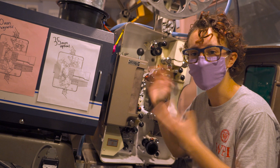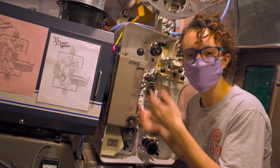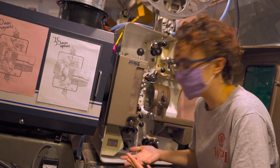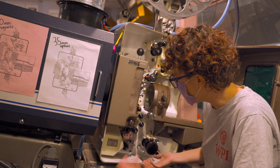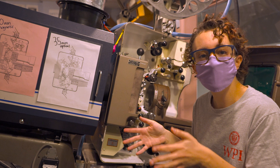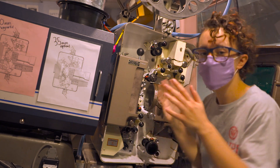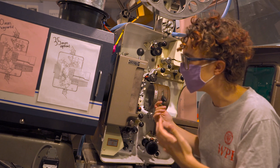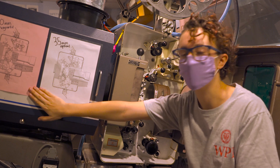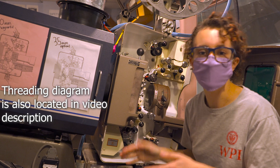You're also going to want to make sure that you have the lens focused before you start trying to run film, which we also cover in another video. The biggest difference between 70 and 35 is that the 35 sound reader is optical, which involves putting the film down over here, whereas with 70 it's magnetic, which is in a different part of the projector. Because of that, our threading diagram is different. We have both the 35 millimeter optical and the 70 millimeter magnetic threading diagrams taped to the projector so we can easily refer back to them.